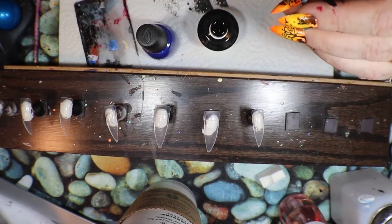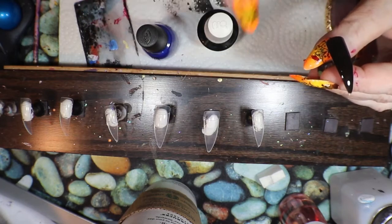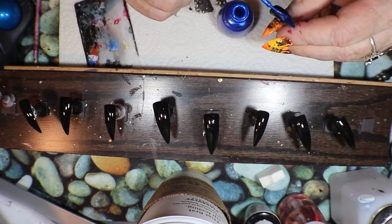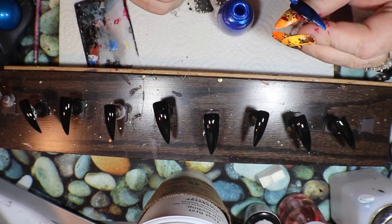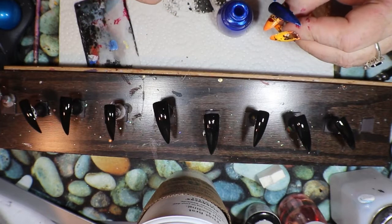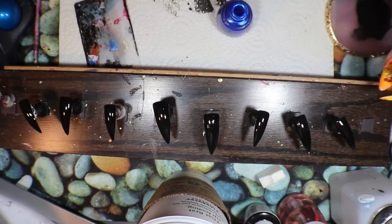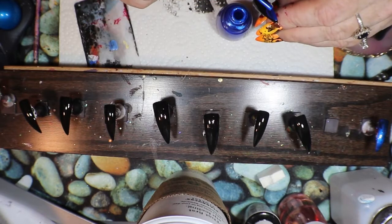I'll go ahead and do these, and when I go to put the blue on, I will be back. I've cured all my black and I'm heading in with my frostbite. Look at that — is that not the most gorgeous thing you've ever seen? You'll probably need a couple of coats; it'll be really fabulous. So I'm going to get to the frostbite.